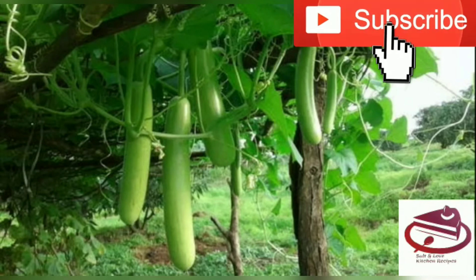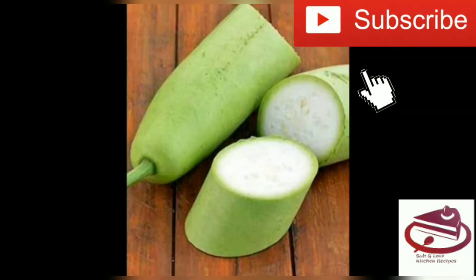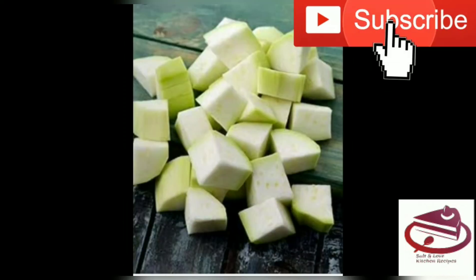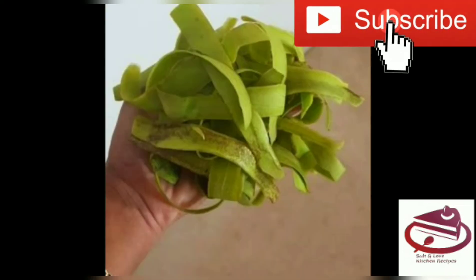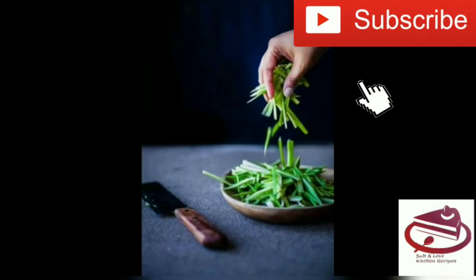Friends, we know about the loki's benefits. We sometimes eat the loki in its natural shape, or sometimes we drink it as juice, which is very healthy. Today's video will show what can be made with loki.